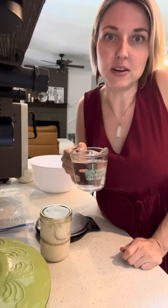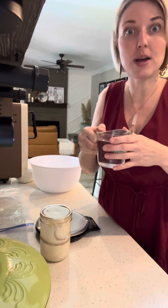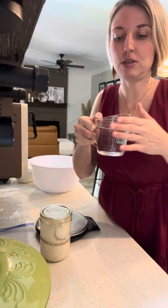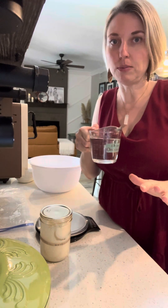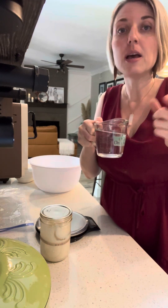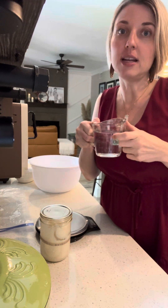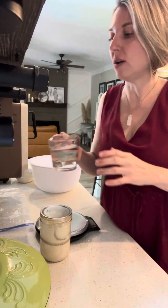Filtered water is very important. I like to use room-temperature filtered water, and sometimes if I don't have time to get it to room temperature, I'll put my filtered water in the microwave for about 30 seconds to get it to room temperature or a little on the warm side. Filtered water is important because the chlorine and fluoride in tap water will also kill the starter.